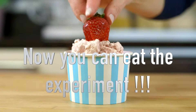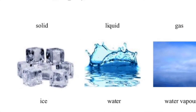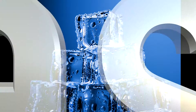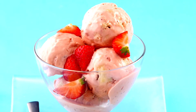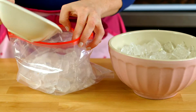Now you can eat your experiment! What's the science behind it? Water has three states: solid, liquid, and gas. For water to change into a solid state, it must first reach zero degrees Celsius, or 32 degrees Fahrenheit. This is not cold enough to freeze ice cream. When sodium chloride, also known as salt, is added to the ice...